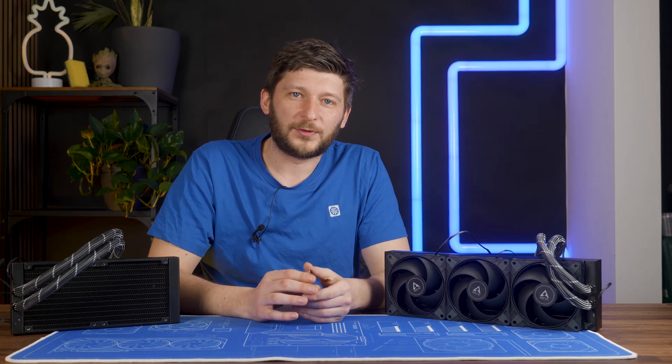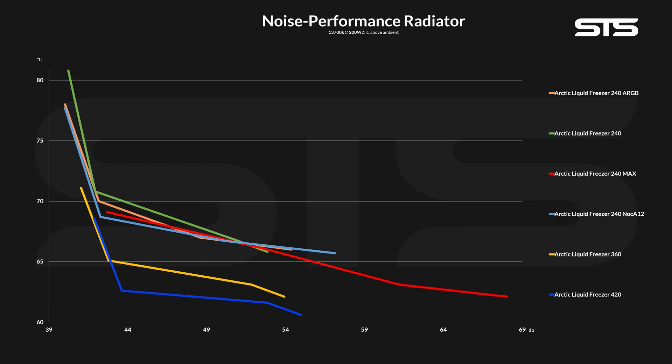But what about the noise? As expected, the Liquid Freezer 420 has a slightly better noise-to-performance ratio than the 360, except at very low RPMs. Generally, looking at the stock 240, 360, and 420, we can see how it improves a lot going from small to big, and then improves slightly less going to enormous.